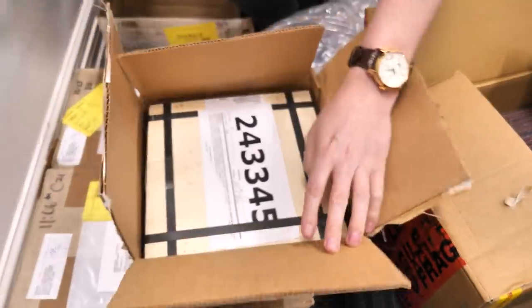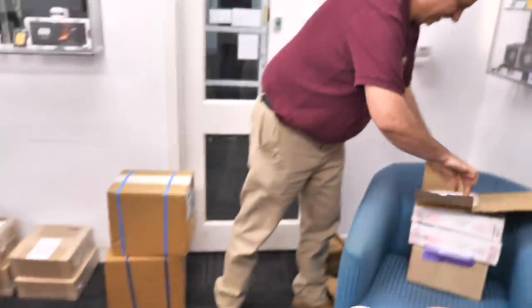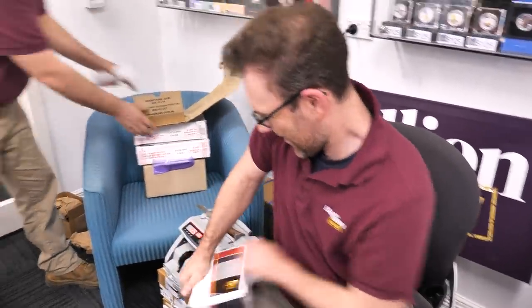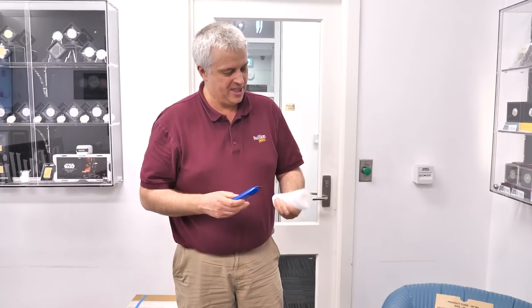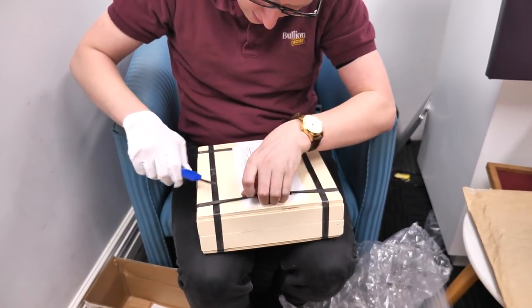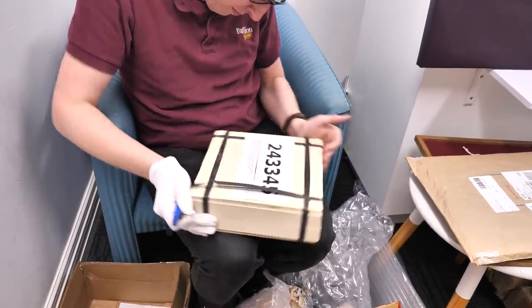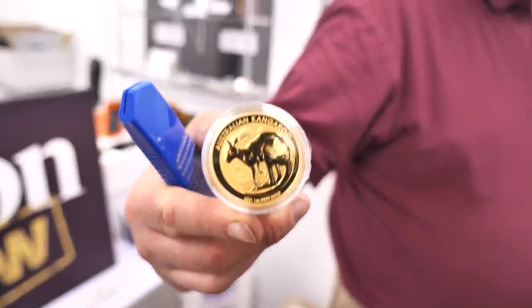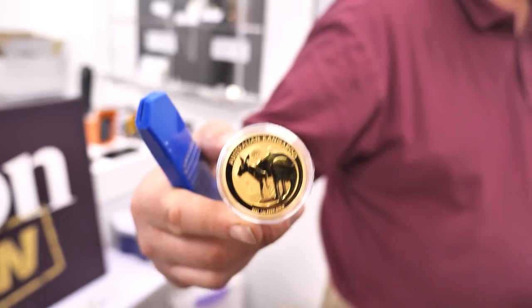Something in a wooden box — you can tell I'm easily impressed by the packaging. Hey, more boxes here — one ounce kangaroos! Gold one ounce kangaroos are back in stock. We've been light on for those for quite a while. These are the 2021s — the 2022s haven't been released yet.